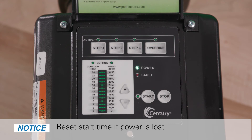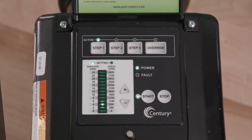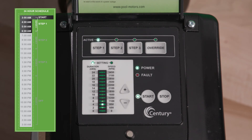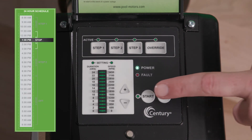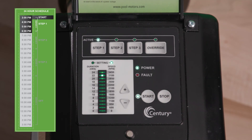Important note: if power is cycled to the V-Green motor, the 24-hour schedule will restart at the time power is cycled. For example, if power is lost at 2 a.m. and restored at 3 a.m., the 24-hour schedule will now restart daily at 3 a.m. Repeat one of the two steps covered in this video to reset the desired start time. If Stop is pressed or power is lost during normal schedule operation, the 24-hour schedule will stop. When Start is pressed again, the 24-hour schedule will restart from Step 1.